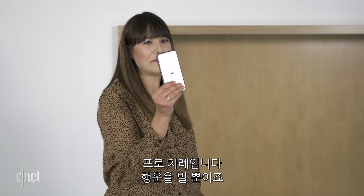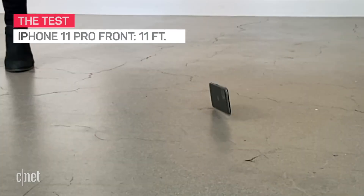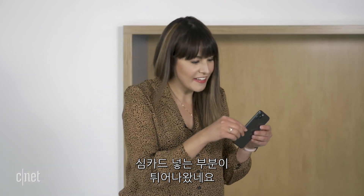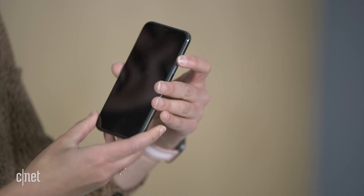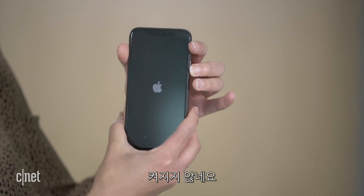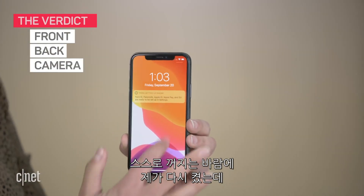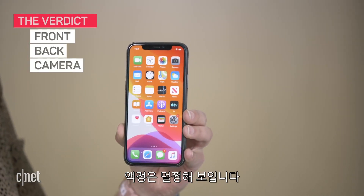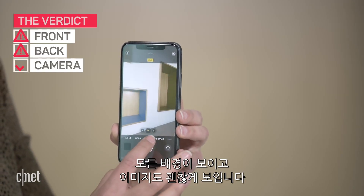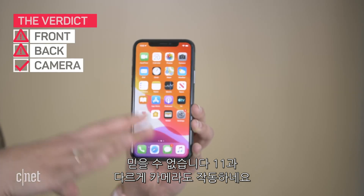Now the Pro — good luck, little friend. Three, two, one, drop. It looks like the SIM card tray popped out, but I'll pop that back in. The screen looks okay. The back is miraculously still alive, but it turned itself off. Turning it back on — the screen is still fine. The camera still works, still got all those views, the images look fine, it's still taking photos. It survived — unbelievable. And the camera still works, unlike the 11.